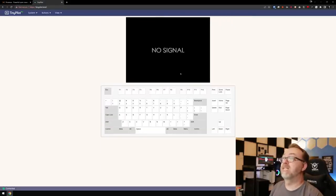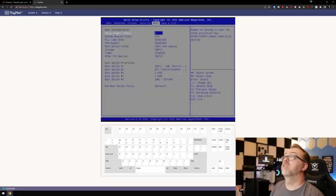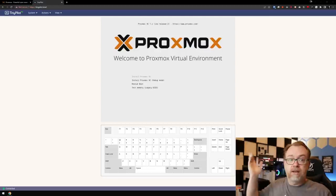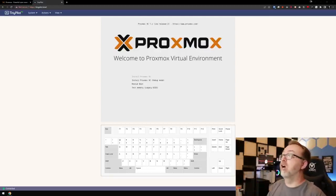There we go. I'm going to start tapping Delete on the keyboard to enter the BIOS, and go over to Boot. Let's go ahead and let this boot back up. There was a little loose wire causing flickering, but it looks like it's going fine now — no more flashing. Good to go. We're going to go ahead and install Proxmox VE with the standard install.